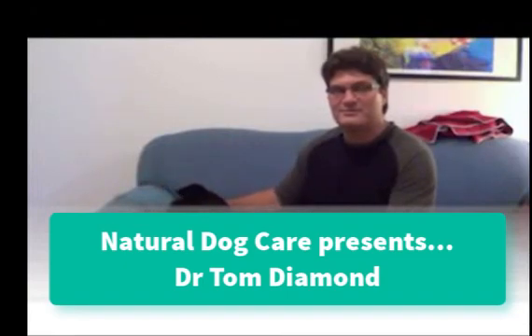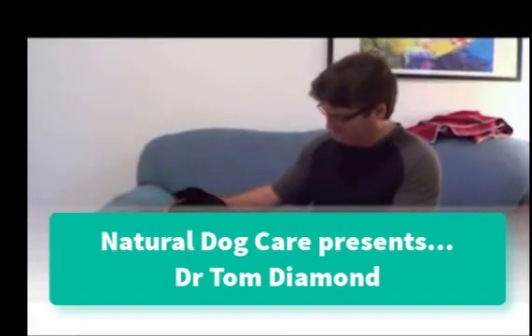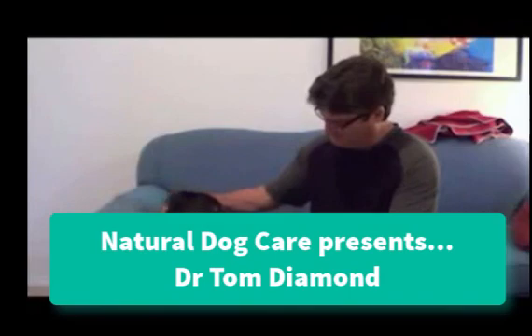Here we have Dr. Tom Diamond and his dog Phoenix. Phoenix has been experiencing pain in a number of places on her body, and we're going to use the pet pulse to treat that pain.